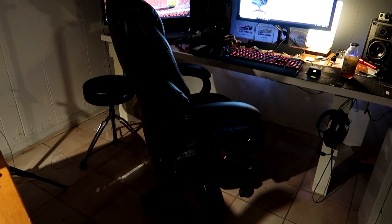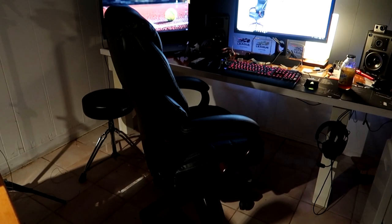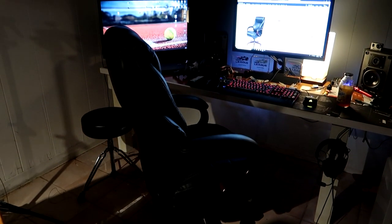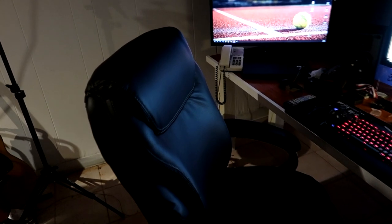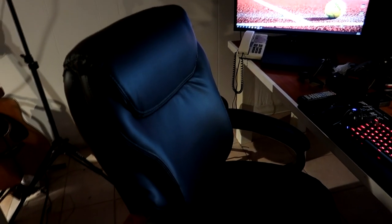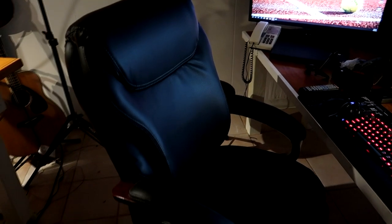It really looks more expensive than it actually was. The materials are really nice and high quality — this looks like it's going to hold up really well. It comes with a 10-year warranty, and the wood finish looks high-end. Other than it not looking like a racing seat, which racing seats do look cool, this looks more like a traditional executive chair.